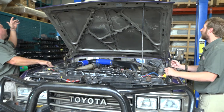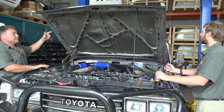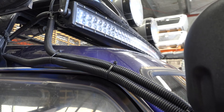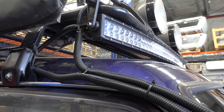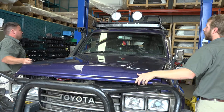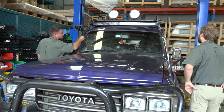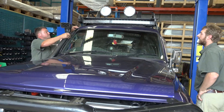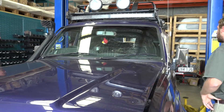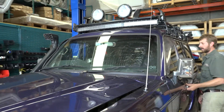Then we've got the wiring up to the light bar and the spotties on the top. As you can see the split tube there is far too big for the wire inside it - it's ugly. It's coming up there next to the snorkel, so we'll try and clean that up so you hopefully won't see it. It's awful as it is.